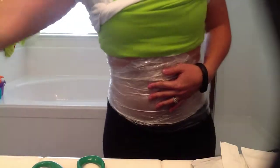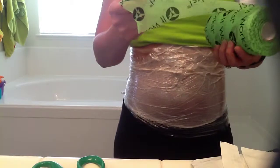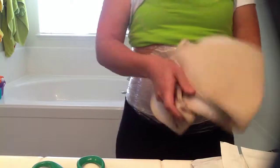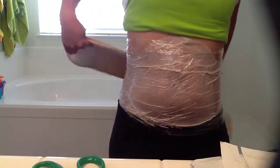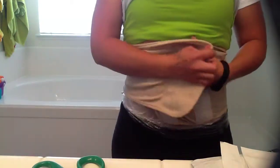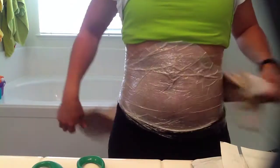If you were using the Fab Wrap, you would use that in place of the plastic wrap and wrap it around. Or, like I normally do, I use this Velcro belly support band — no plastic wrap — I just put it around the wrap itself and hold it into place. And then I kick back and relax for 45 minutes.